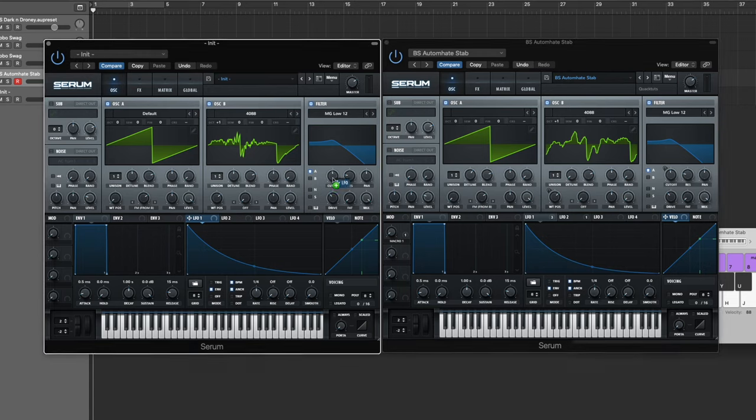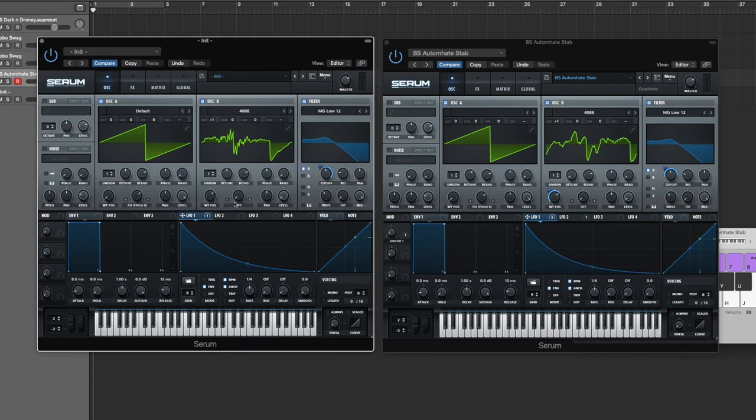Now that we've got the LFO set up, the first modulation destination is the cutoff. You want this modulation going bipolar — alt-shift or option-shift click on that parameter to make it bipolar. It just sounded better that way. Bring the modulation amount up to 77.